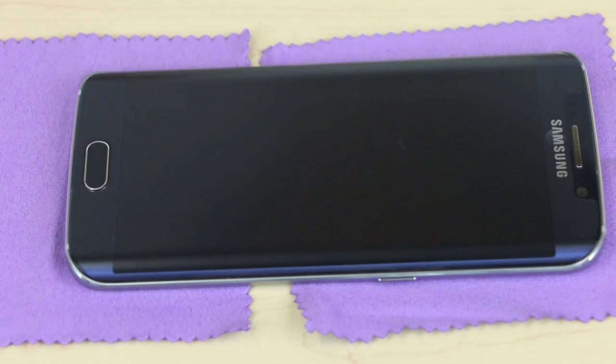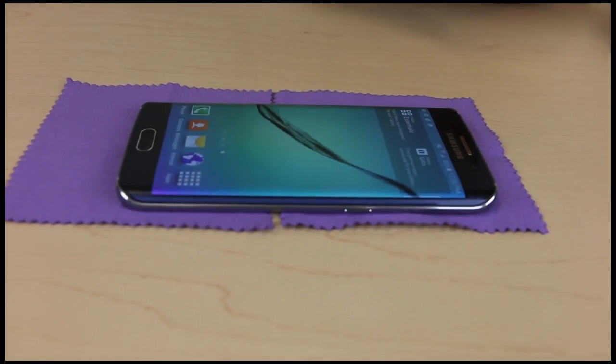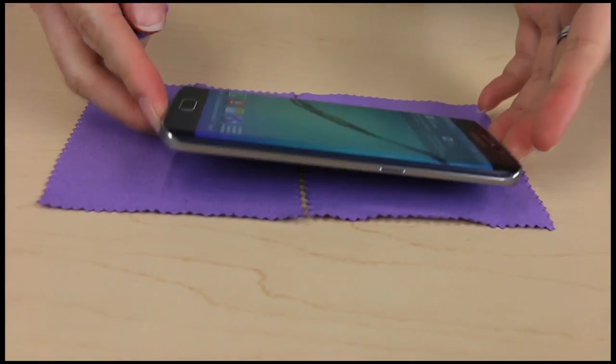And voila! You now have successfully installed a screen protector for your phone. Hope this video has helped you, and have a great day!